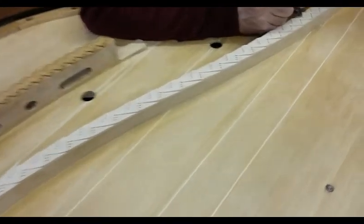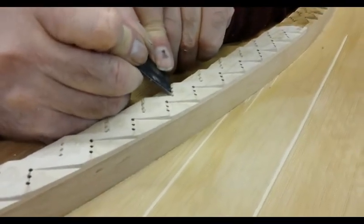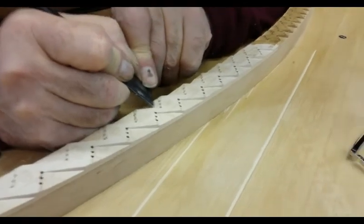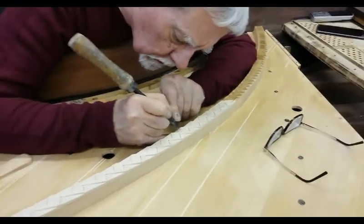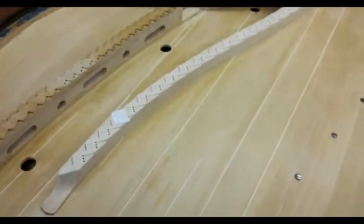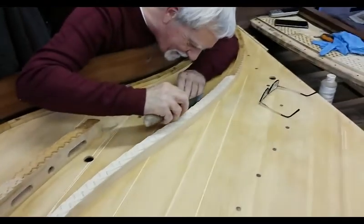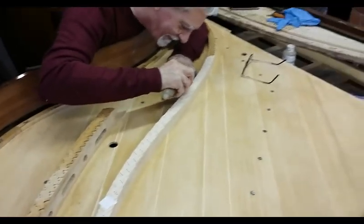It looks proper like a bridge — hand carved. You can't complain with that. Well, if you do the carving yourself, I suppose there is that.